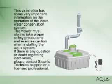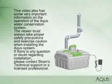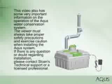This video also has some important information on the operation of the Aquas system. The viewer must take proper safety precautions and exercise caution when installing the Aquas system. If there is any doubt regarding installation, please contact Sloan's Technical Support or a licensed professional.